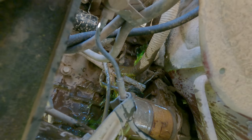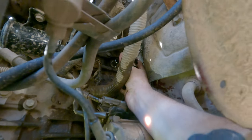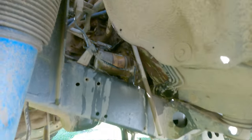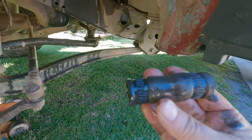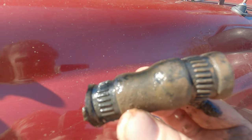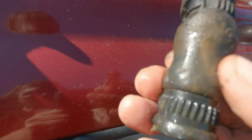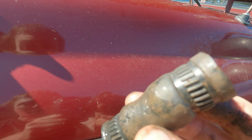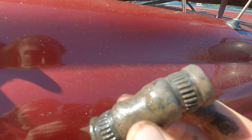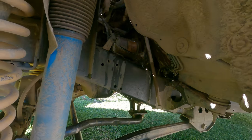You can see it coming out now — I took the cap off. There are the clamps, two of them, and there's the hose I'm talking about. I reckon it would have gone if I'd left it on there much longer. And then I would have lost like 60 bucks worth of coolant because it's right on the bottom — it would have dropped the whole lot.